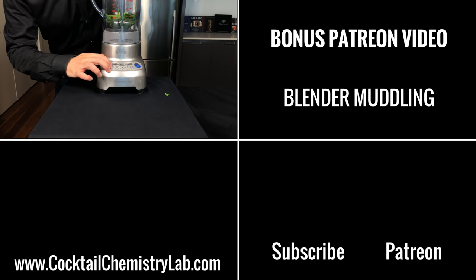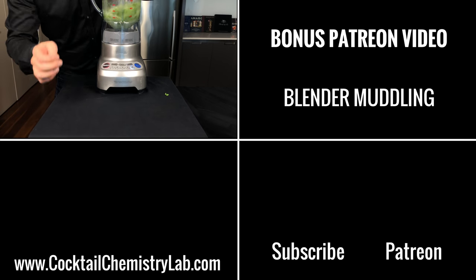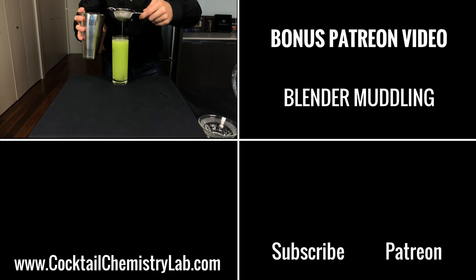Hope you guys had as much fun watching that as I did making it. I've uploaded a bonus video to my Patreon showing the blender muddling technique — it's about 90% as effective as the nitro-muddling technique and much more accessible for the average person, but in my opinion not as cool. Pardon the pun. Anyway, go check it out.